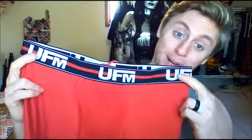Check them out — be sure to click the link below, UFMUnderwear.com, and pick yourself up a pair. It makes a great holiday gift or stocking stuffer; you can give one to your husband and I'm sure he'd be stoked if he's a gym-goer. Thanks for tuning in, God bless, and have a great holiday season.